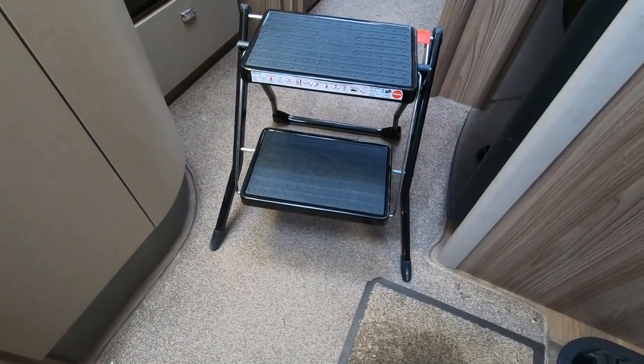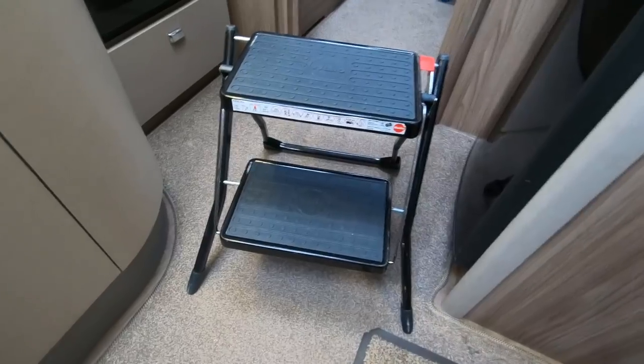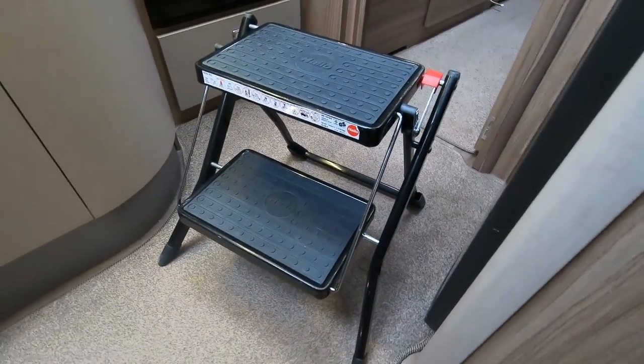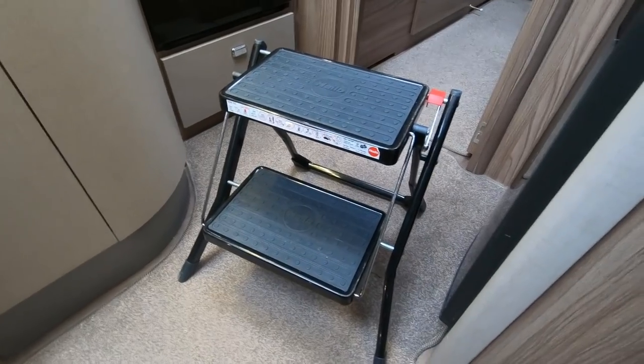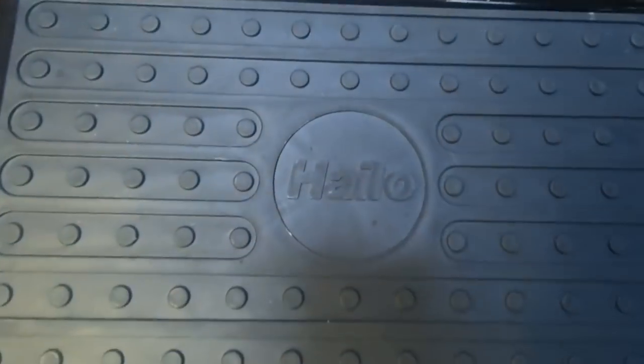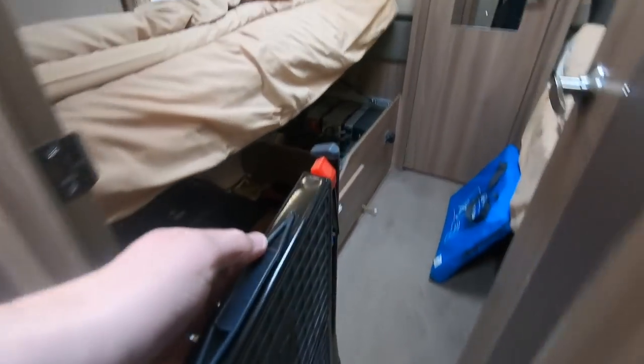Motorhomes are actually quite tall, and if you want to clean the windscreen or something like that, I'd recommend a small portable stepladder like this. This one's called a Halo — it's quite useful because it folds away and you can put it in the bottom of the locker, so it doesn't take up too much space.